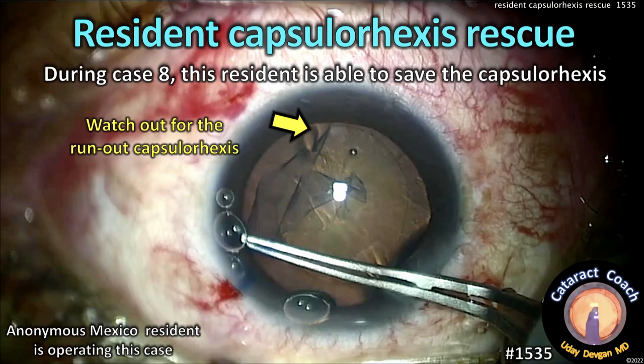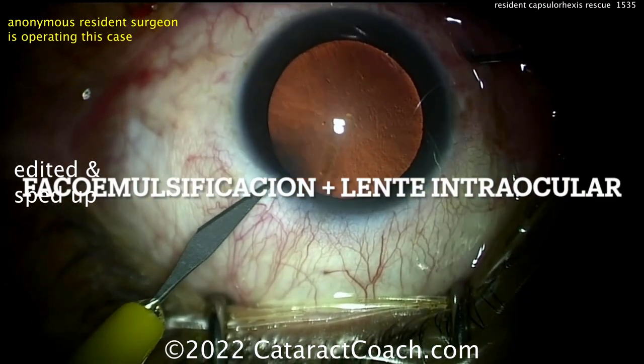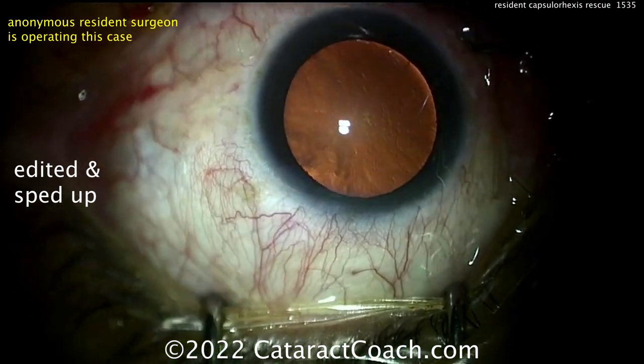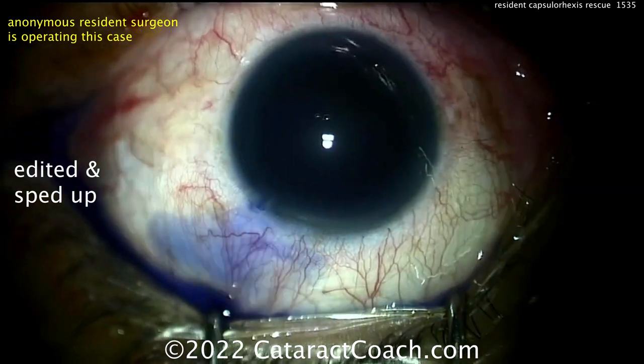CataractCoach.com — resident capsule rhexis rescue. During case eight, this resident is able to save the rhexis. We have an anonymous resident operating this case, performing phaco with IOL. Starting off sitting superior, making the paracentesis.